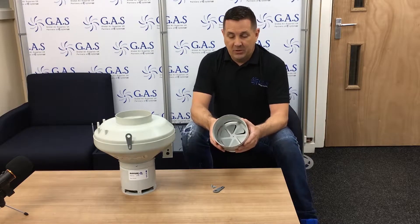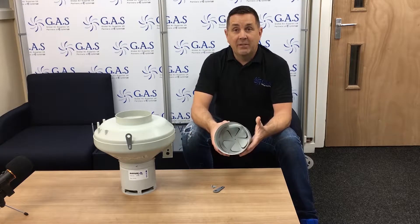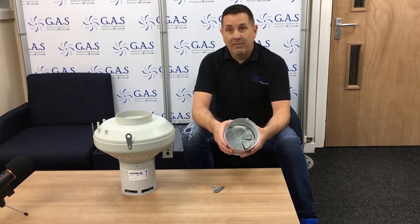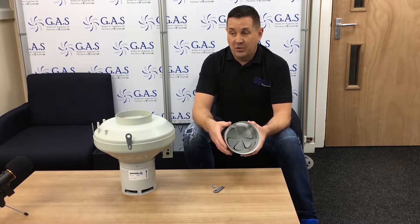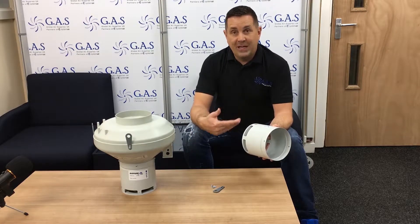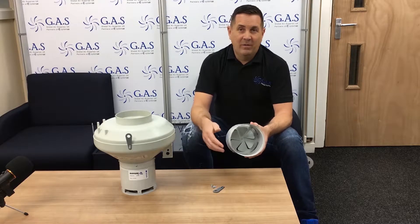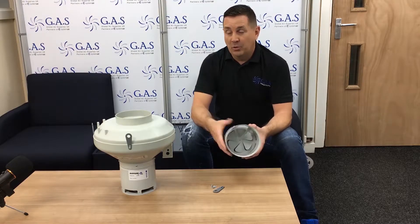We knew we had a problem because a lot of people had issues with oscillating fans. Basically putting an oscillating fan in your grow room dries your leaf out, stops photosynthesis, and stops your plant working completely. It also dries the growing medium out and they're not very reliable — they last probably a crop and then you've got to go buy another one.